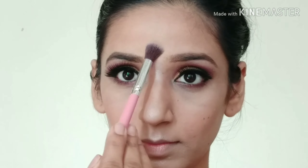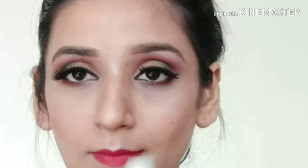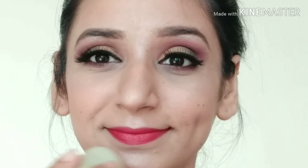I will apply highlighter to the bridge of my nose, cupid's bow, and chin — wherever I would like to highlight. After that for lips I am using this Maybelline lipstick and I will apply it. Then to set my makeup I am using NYX Makeup Setting Spray.